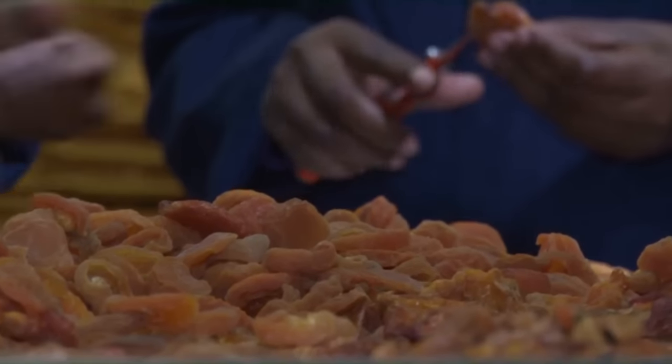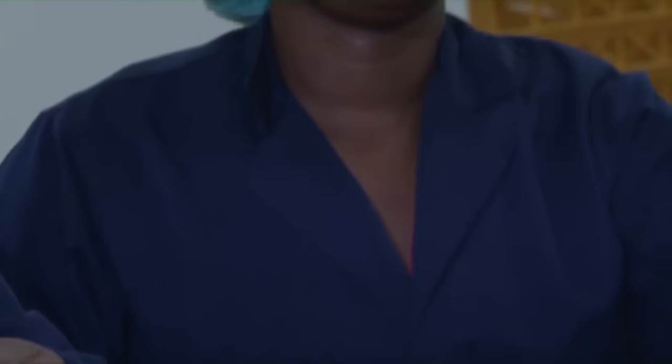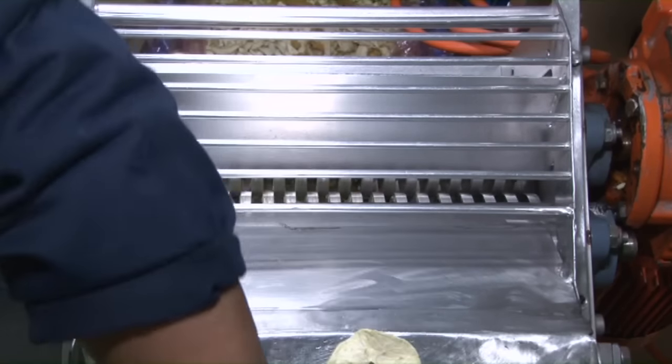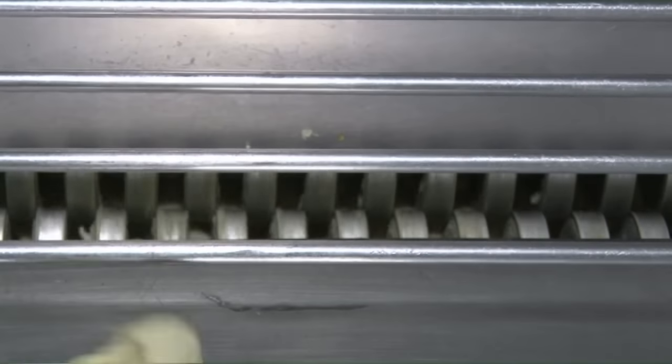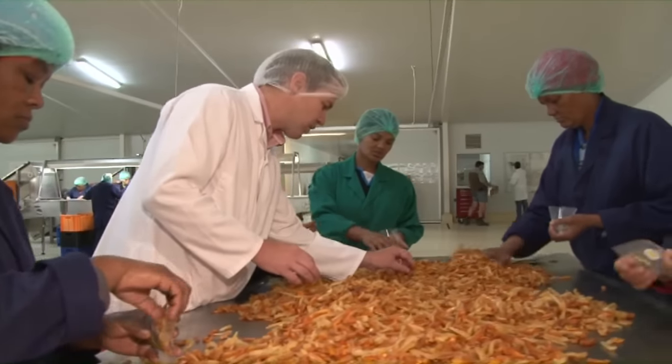The dried fruit chunks are also very well known. We use standard grade fruit where there is usually just one small blemish, which we cut out, and then we cut the rest of the fruit into eight millimeter pieces. These can be mixed with other complementary fruits and even nuts and seeds to come up with all sorts of delicious combinations.